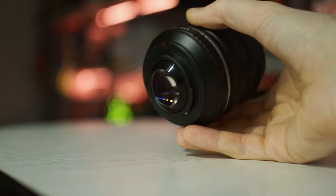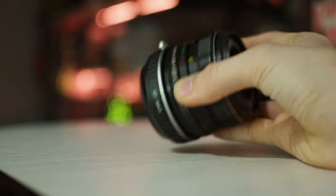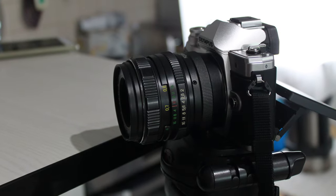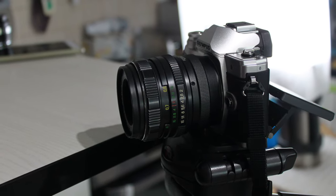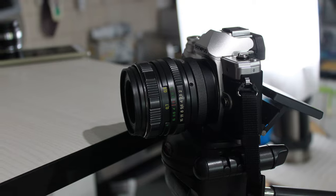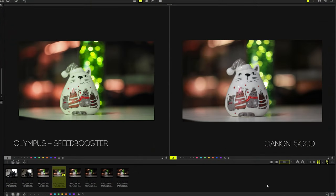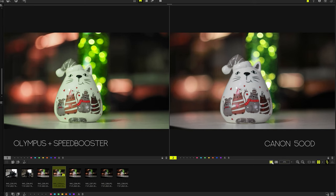In order not to be unfounded, let's compare two photos taken from a tripod with the same lens. The first was taken on an Olympus OM-D EM10 Mark III with a speed booster, and the second on a camera with a crop factor of 1.6 — the Canon 500D. Due to the different aspect ratios of the matrices, we will view photos in a 16:9 ratio.